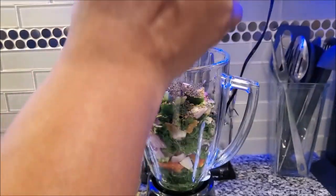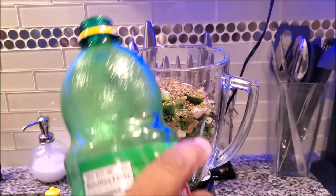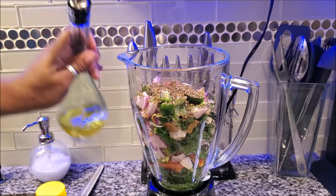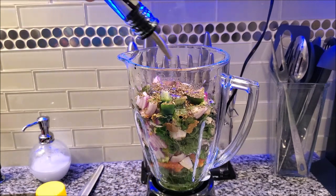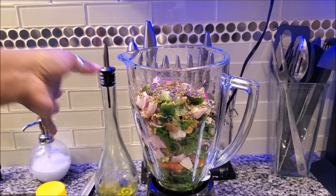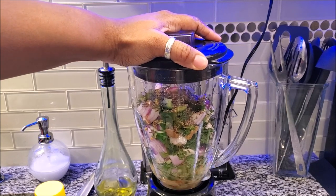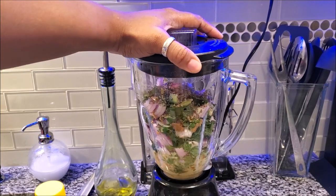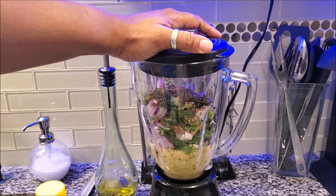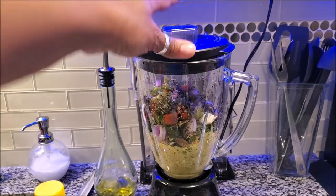Here we're going to add a little bit of basil. With the basil and oregano, you can use fresh versions as well — that's your choice. We're also going to add some more olive oil on top. Olive oil is a preserver too, and you can use the oil of your choice.